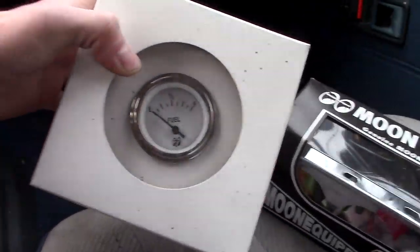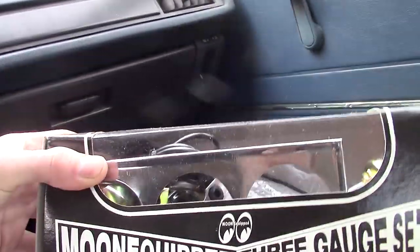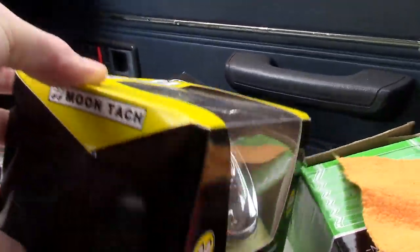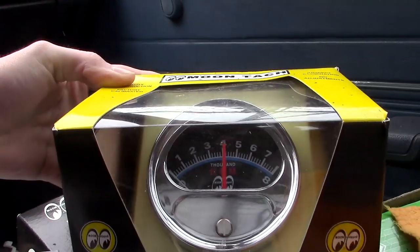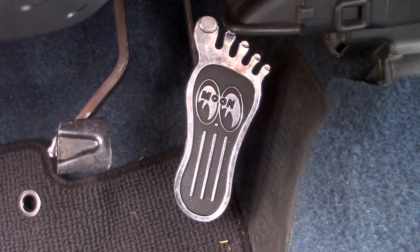He's got the Moon Eyes fuel gauge — Lord knows what those gauges are — and he's got the sick tach too. He's got all this stuff. Like a foot pedal. He's got the foot pedal, which we showed in a video a long time ago.